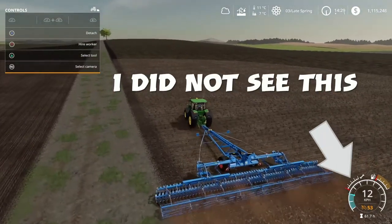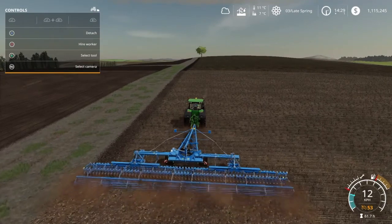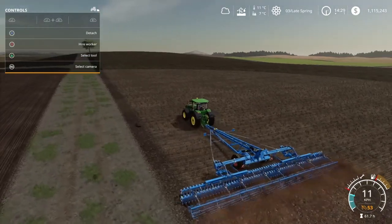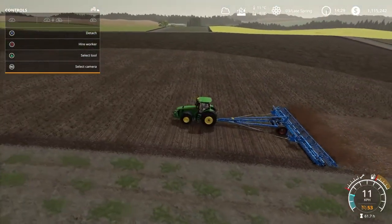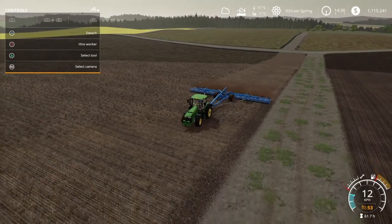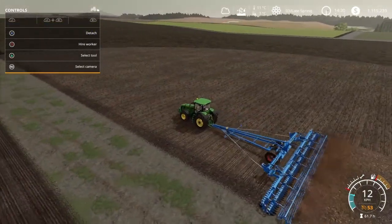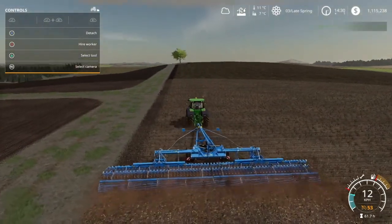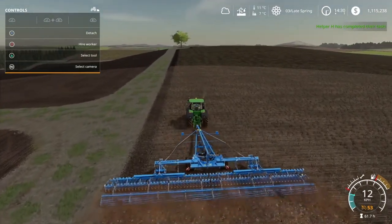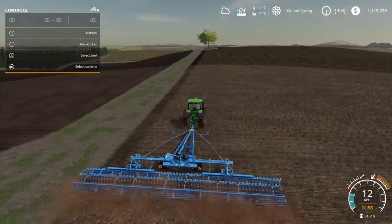This is nice and square. I can just do maybe one headland here by the famous Lone Oak tree over there, and then I should be good to go with a worker. Then we can do some planting on our fields. I don't know if it's true that it helps to do contract work for getting harvesting contract work, but who knows? Maybe you know - please leave a comment on what you know.